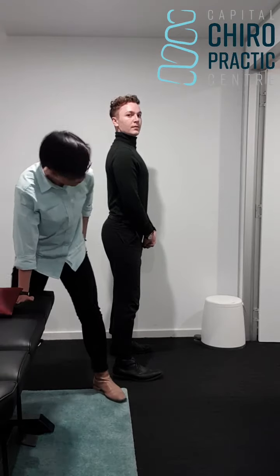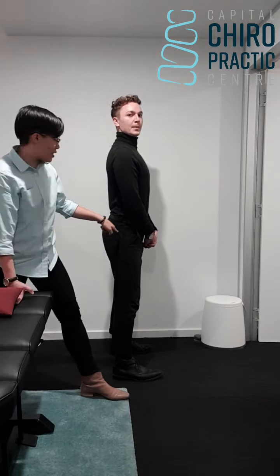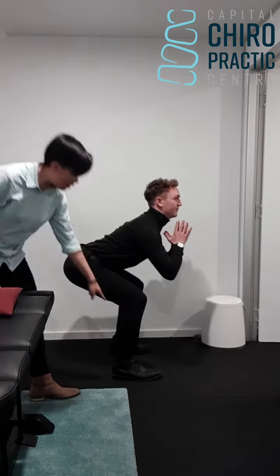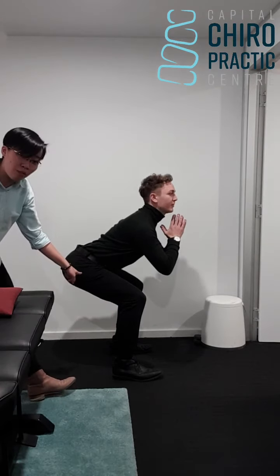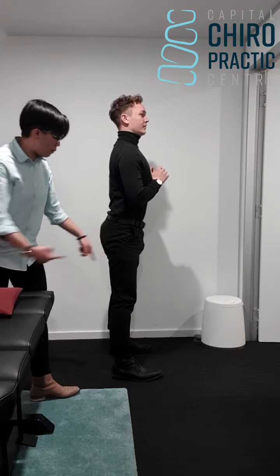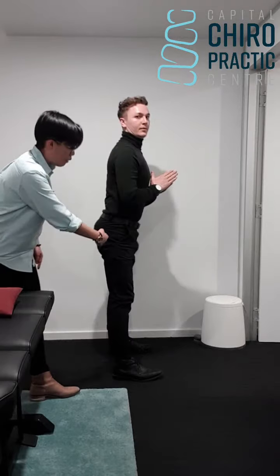You want to hinge from the hip — just think about you're actually sitting back. Let Dr. Chris show you. See how his lower part of the body is not moving at all; he's just hinging from here. When he comes back up, it's just from the hip. Think about right at the hip bone — this is where your pivot is, and you come back up.